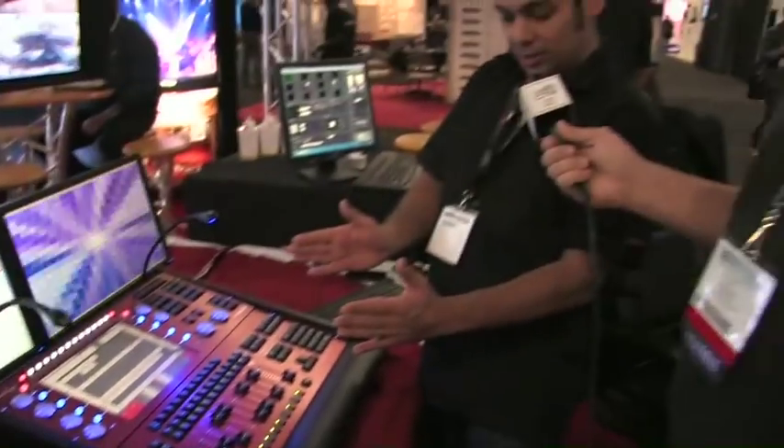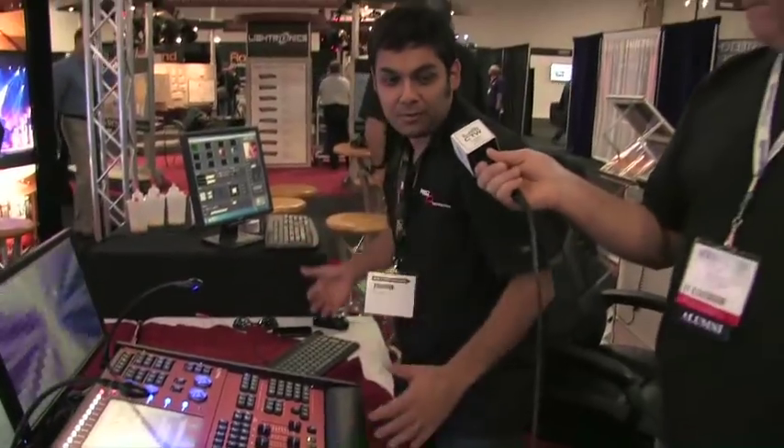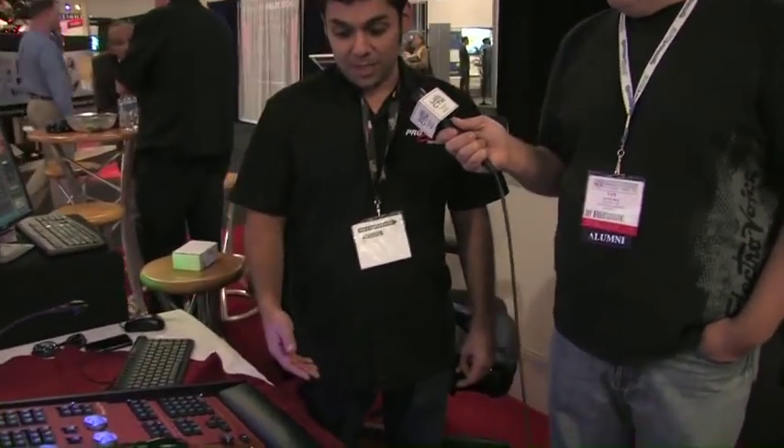We make a couple smaller ones called the PC Wing and the Mini Wing. The Mini Wing is about this big and goes in a Dremel tool case. From there, we've got the 300, which is 58 playbacks per page. So it really is expandable and modular. With the software being all one and the same, you're not going to have any issues with your show file — it really is just hardware at the end of the day.